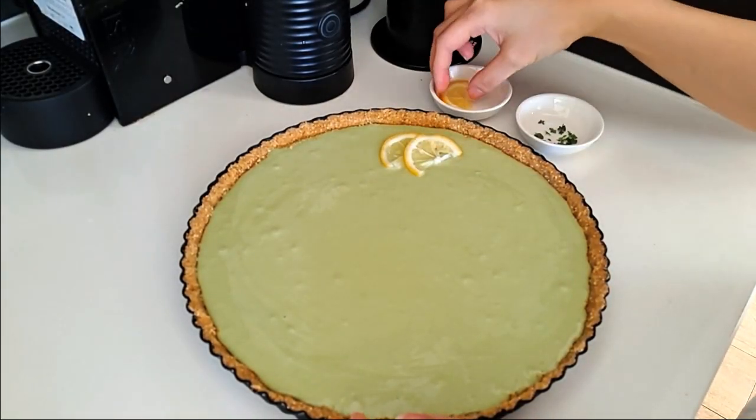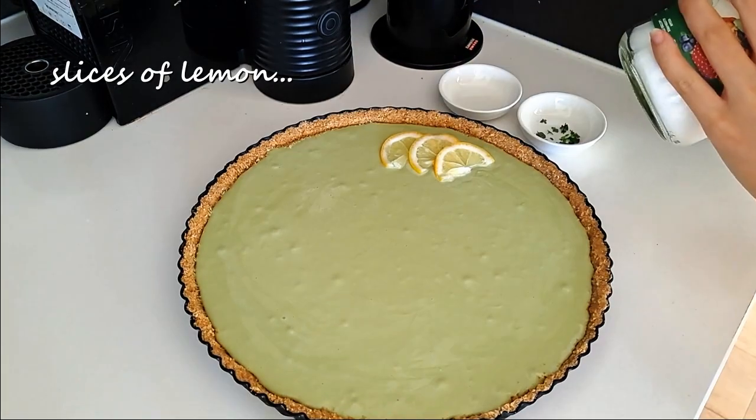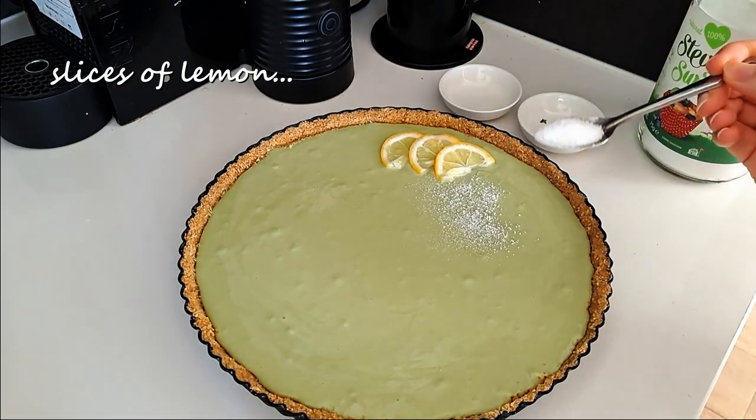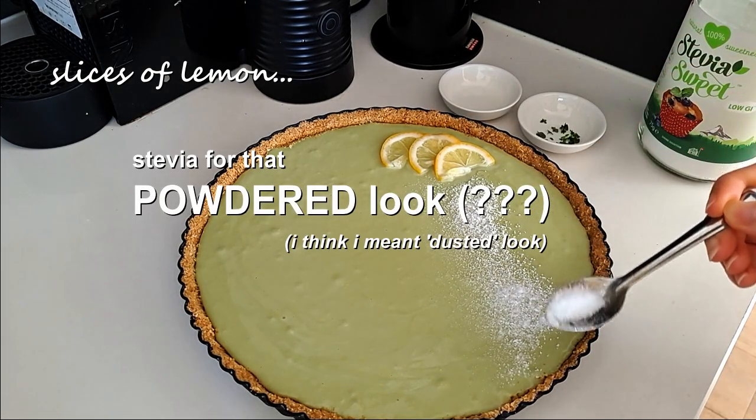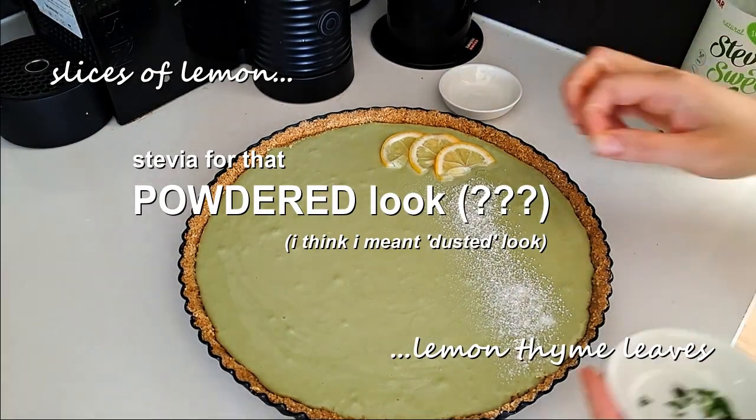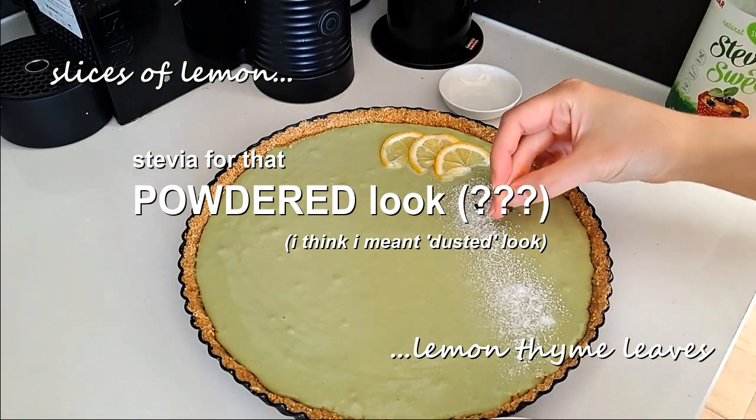To decorate the tart, I just added a few slices of lemon on the side, dusted on some stevia for that powdered look, and added on some lemon thyme leaves from my herb garden to finish it off.